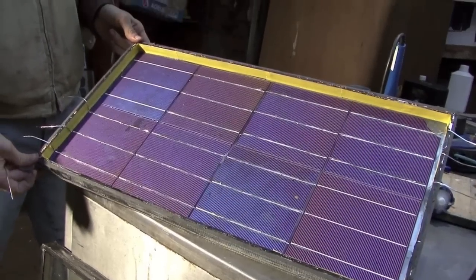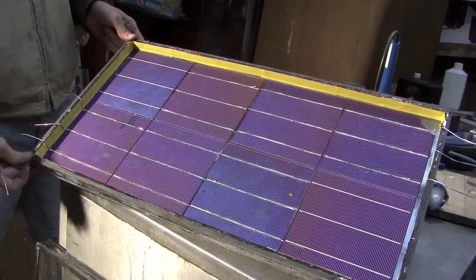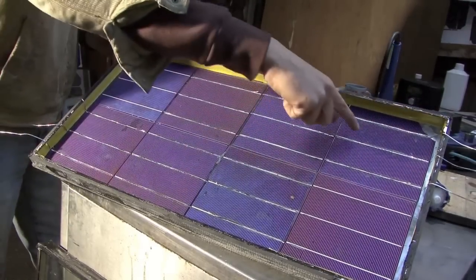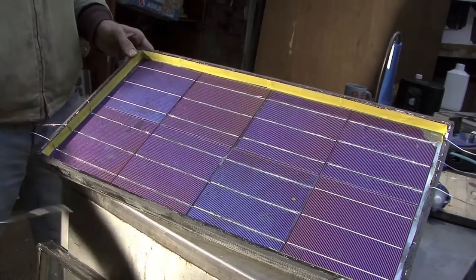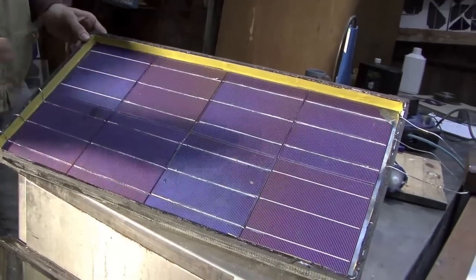You can see that we've soldered down the tabbing wire coming off the bottom of each cell onto the top of the one coming after it, so we have a weave going like that. But there are still two cells that don't have anything soldered onto the top of them - this one here and this one here.